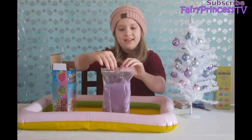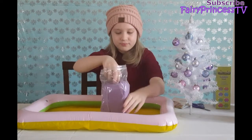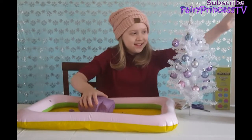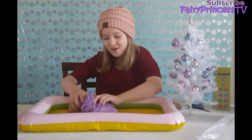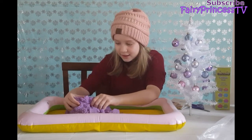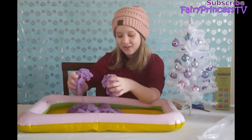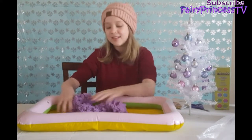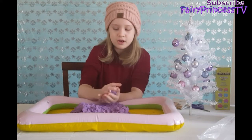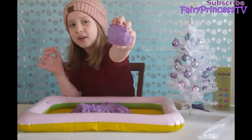Whoa, oh my gosh — this is so cool, it's so sparkly! This is beautiful, I love this! I love kinetic sand because it can break apart like this — whoa! I'm gonna roll a piece into a ball and show you guys. Here's a piece of the purple kinetic sand.